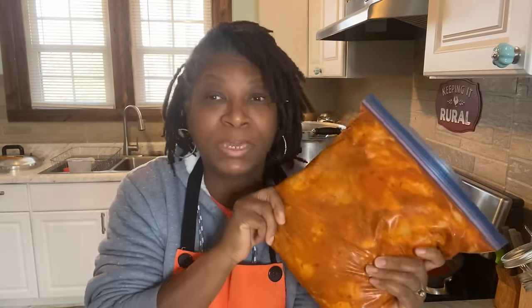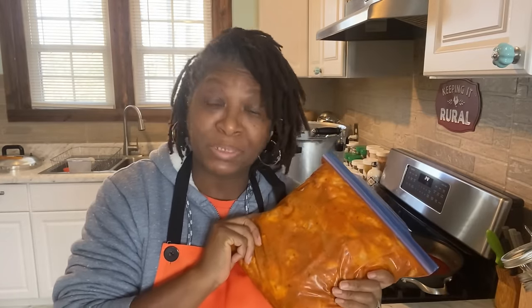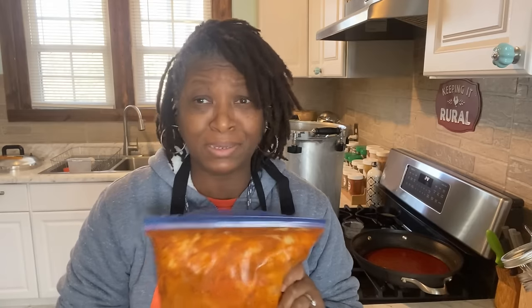It's Homestead Heart and today we're getting ready to can up some buffalo wings. Y'all want to get these babies in a jar and on the shelf. You don't want to miss this, y'all stay tuned.